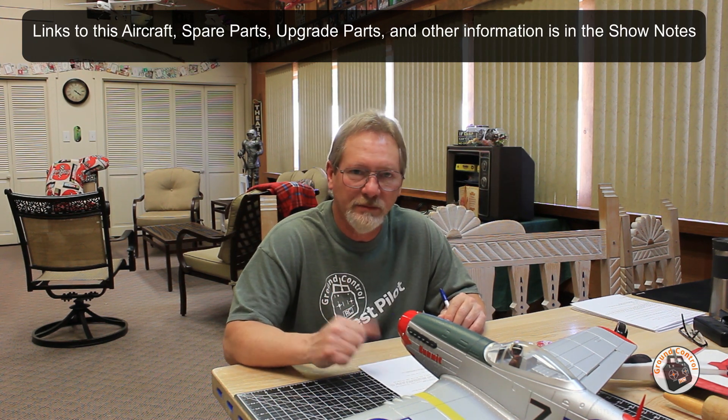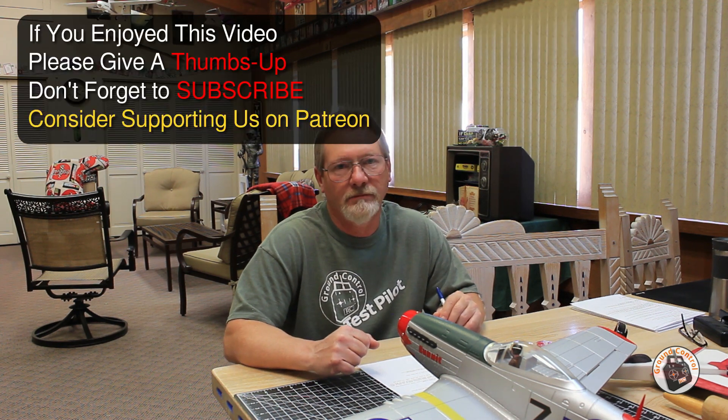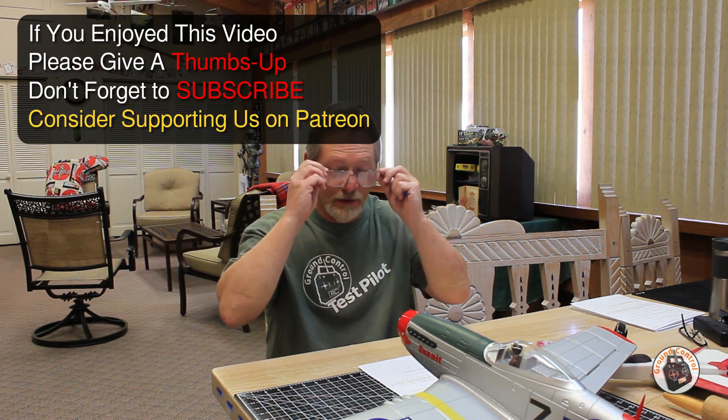Thanks for watching. Please give a thumbs up, don't forget to subscribe, and I will see you in the air.